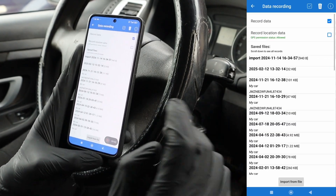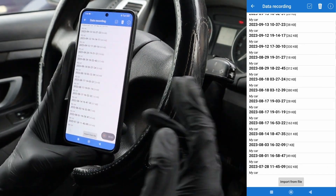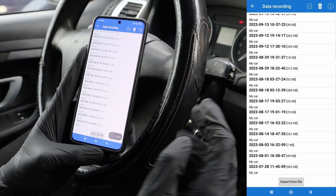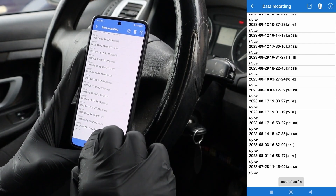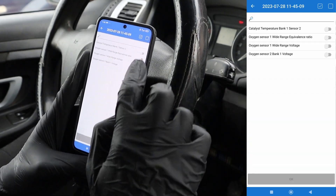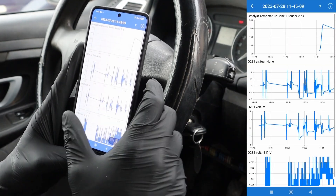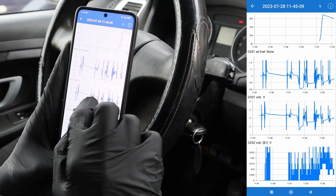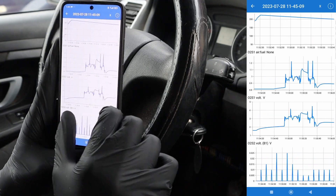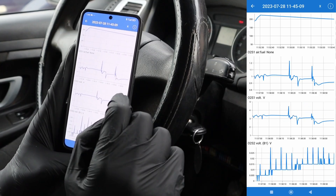You can even monitor statistics and do acceleration tests. You can do data recording with data graphs — if you need to get some data from your drive, you can save this data. The adapter will store all the data and once you are finished driving, you can just open the file and see the data, so you don't have to look at your phone while driving. You can test it out and then check how the car was behaving.